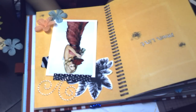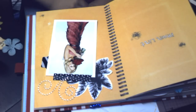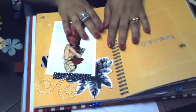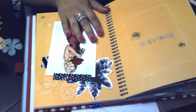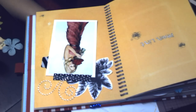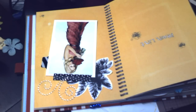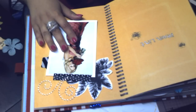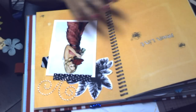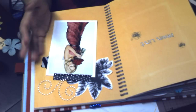Hello everybody, this is Kristina with Tatterbow Studios. I tried making a video showing how I put together a Smashbook page and had some problems with my glue stick, so I had to stop the video. I'm still doing this video showing you how I put together my Smashbook, only I've already started a little bit.